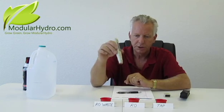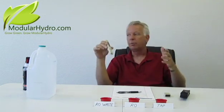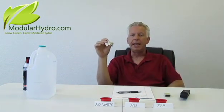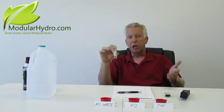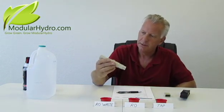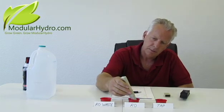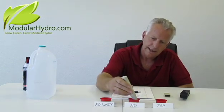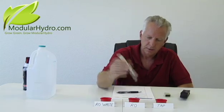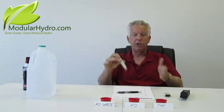My next water source is my RO, meaning reverse osmosis. That is our choice because we go through about 40 to 50 gallons per week just to supply water to our hydroponic systems here at the warehouse, because we grow on site. I'm going to check my water after running through a reverse osmosis system — and we're right at 18 parts per million. That's literally 400 parts per million less than the tap water. That's a huge difference.